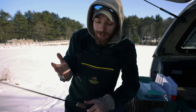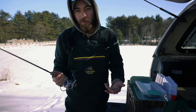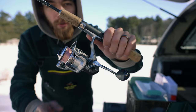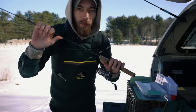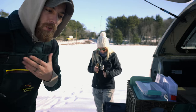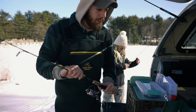Erica actually has an ice fishing rod. I do not. We went to Walmart to pick one up, but turns out they don't have it. So I have a little Throttle 2 size 10 reel with a four-foot-six ultralight rod. We're going to try to make it work. She's got the actual ice fishing rod — mine broke, which is why I don't have it. Let's give it a shot.